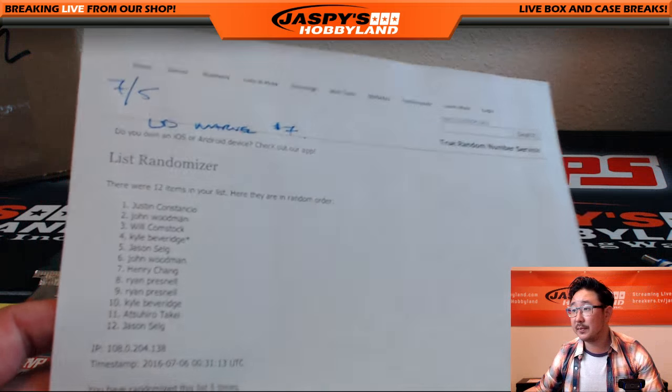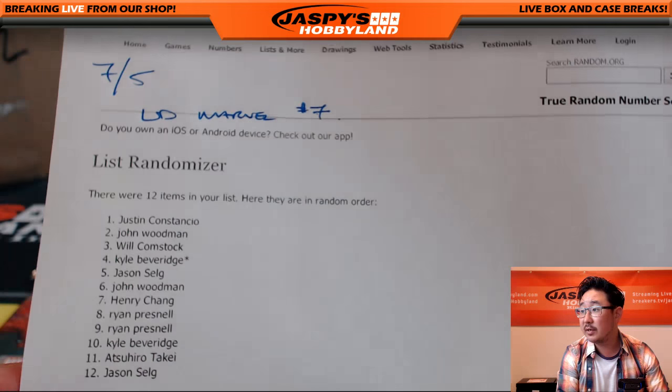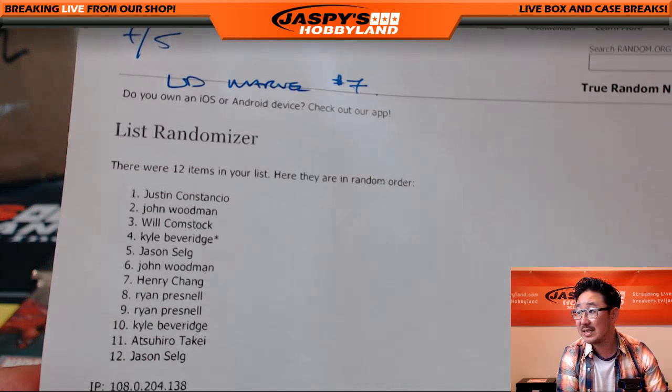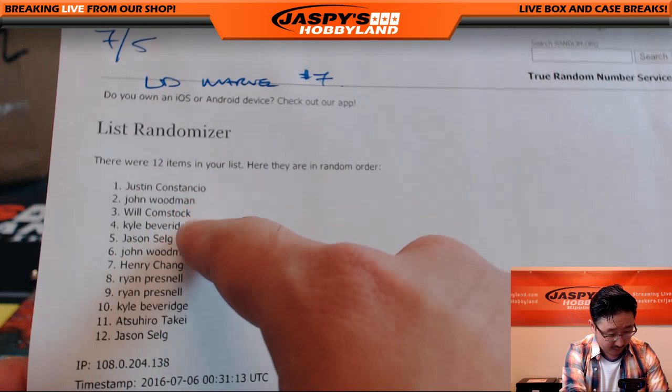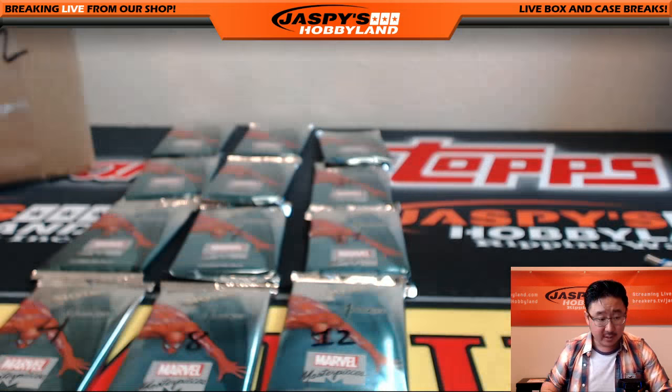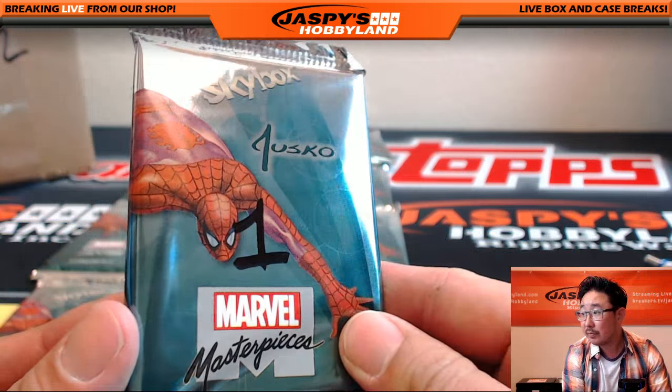Here is the list. It's the 5th of July, that's Upper Deck Marvel number seven. We're gonna start with Justin — you only have one pack, right Justin? Yeah, you only have one pack, so that's pack one.